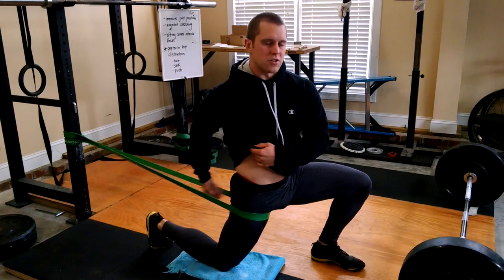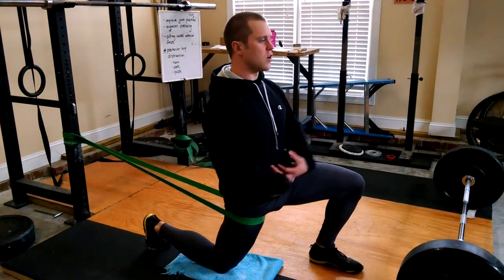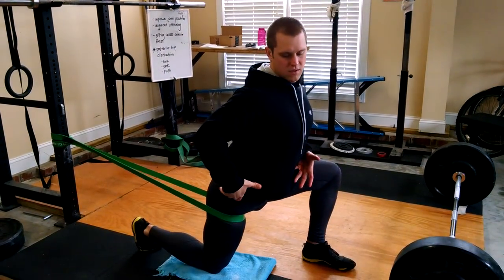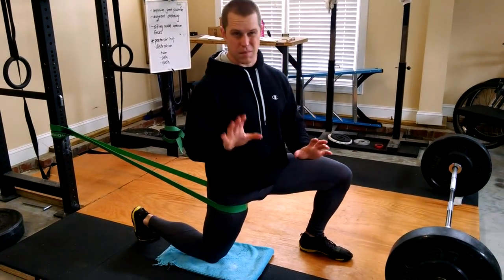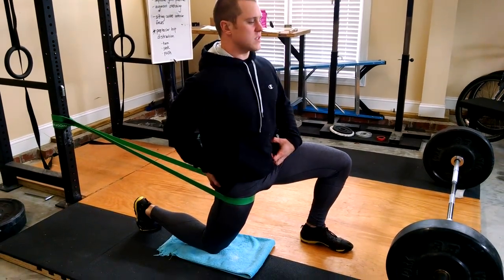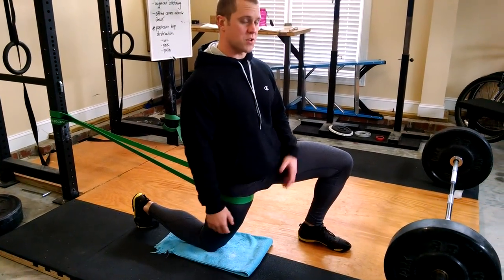Your rear glute should be contracted nice and solid, because contracting the glute puts you in hip extension. The lower abs being contracted prevents an anterior pelvic tilt — an anterior pelvic tilt is not actually going to stretch anything; it just shortens the psoas by bringing your lumbar spine down. So: lower abs tight, glute tight, good trunk position. I'm actually getting a stretch on my hip flexor right now with this posterior distraction.